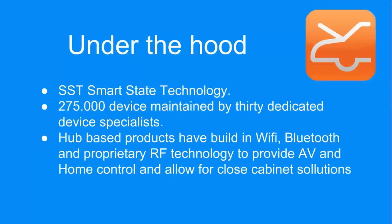We can launch the smart TV UI without making it complicated for your customer — that's all taken care of in the smart state technology. You might have a device that doesn't have discrete power or inputs; smart state technology takes care of understanding which input it's on and how many inputs it needs to switch to get to the next source. Our hub-based products have Wi-Fi, Bluetooth, and we use a proprietary RF technology to talk to the hub, which allows us to provide a closed cabinet solution and keep the hub out of sight.